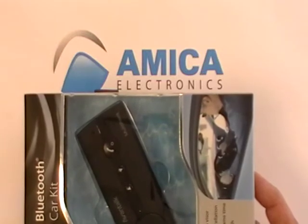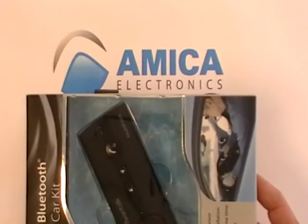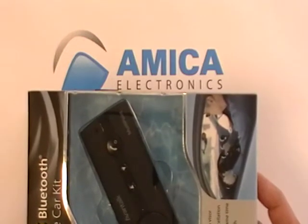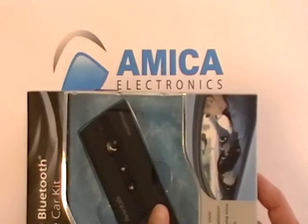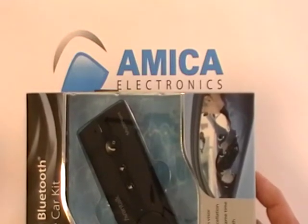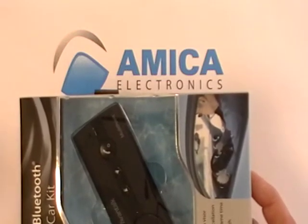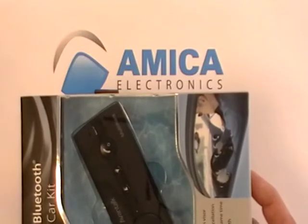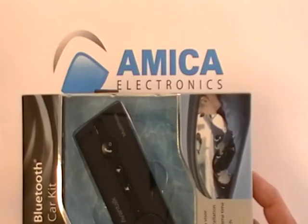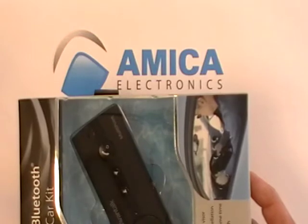This car kit is hands-free, which you can use on your visor. You could use it anywhere — in the car, at home, at the office, set it down on the desk — and it actually has a wonderful speaker on it that transmits quite loudly. The unique feature of this particular product is you can have two different phones hooked up to one Bluetooth. So this is a great way to have two phones working on one Bluetooth.